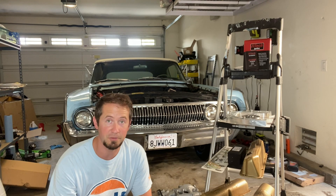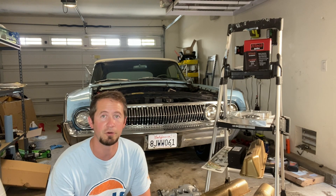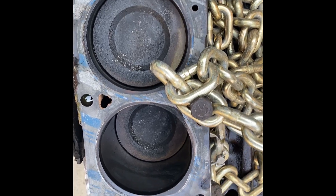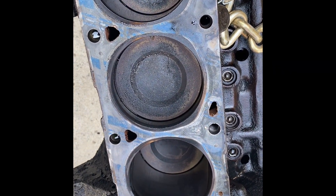The block is currently at the machine shop. It's getting Silverlight 1131 30-over hypertechic pistons, which will be far better than the old pistons that were in this thing. Look at the dish on those — this was maybe 8.7 to 1 compression.